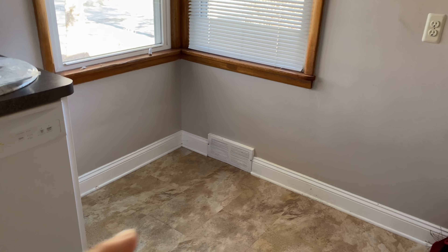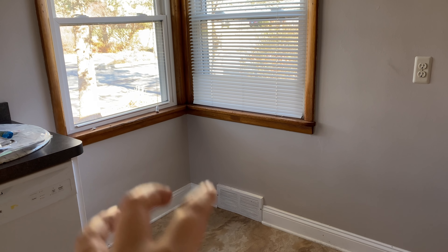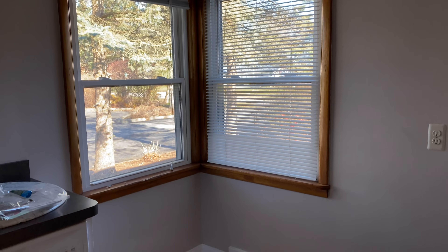Hi everybody, welcome back to my channel. If you're new here, I am Emily, a mom who loves home decor, thrifting, and a good DIY project. Today we are finally making over our kitchen nook — a really small little corner spot in our kitchen with great windows but feels kind of useless. I was inspired by Pinterest photos of French bistro style marble tables and little nooks with bentwood chairs, and that was the vibe I was hoping to bring into our home.